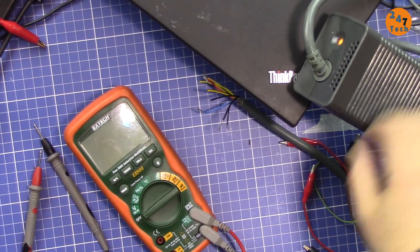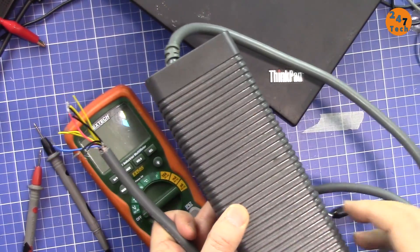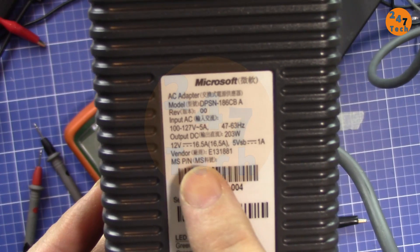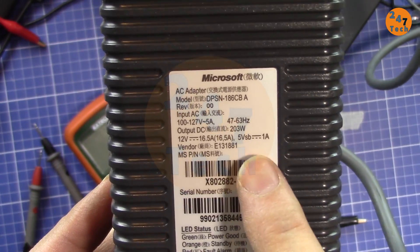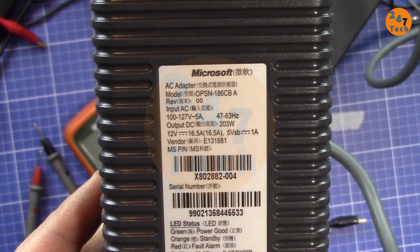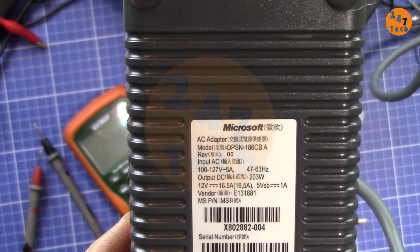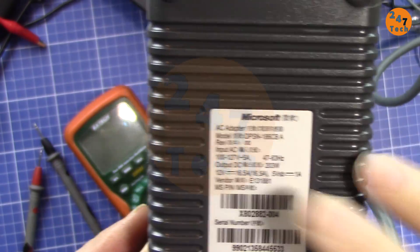In this video I'm going to show you how you can get voltage from an Xbox 360 power adapter. This adapter gives 12 volts at 16.1 ampere, which is a lot of power, and it also has 5 volts — so this is a 203 watt supply. I'm interested in getting 12 volts with 16 ampere to use for a LiPo battery charger, or any other purpose that needs higher power at 12 volts. This is a good source for that.